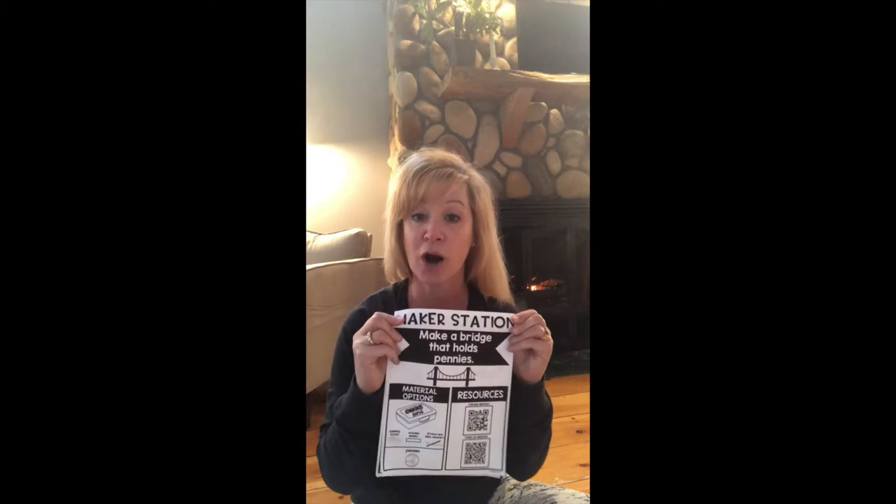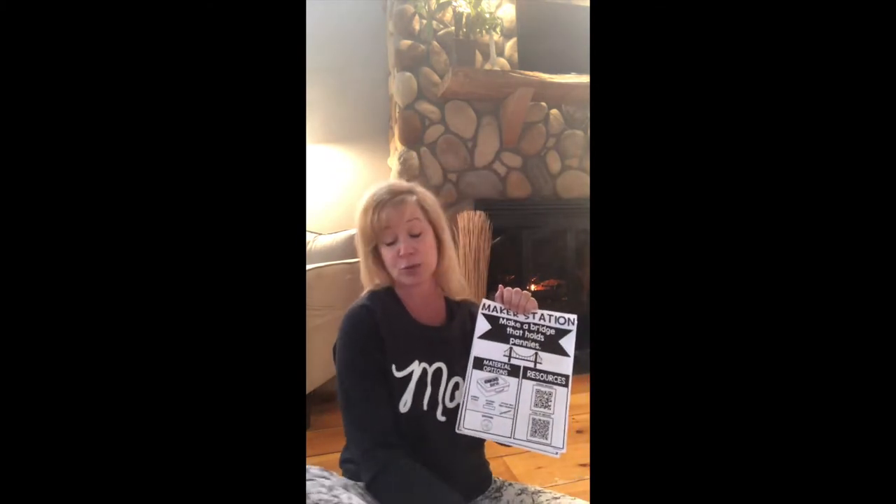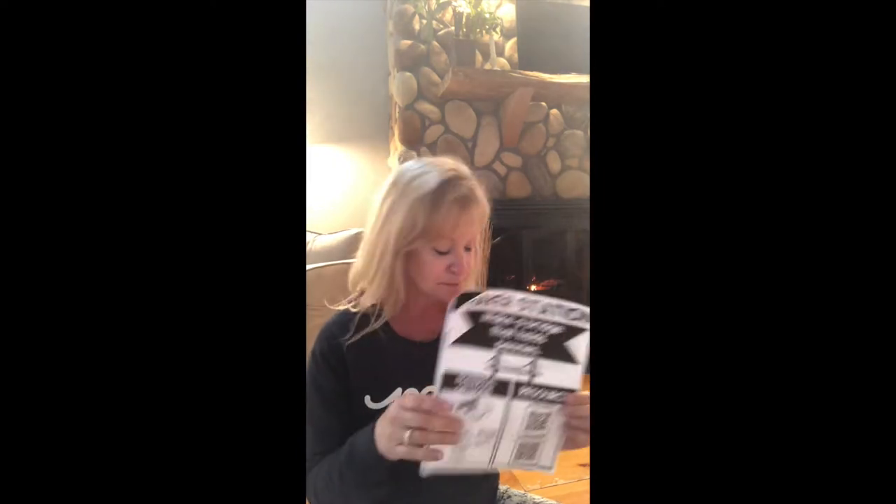So today our STEM project is going to be on making a bridge. We are going to make a bridge that holds pennies. You might want to make a bridge that holds cars, tractors, blocks, or anything you have at home. Some of the supplies you'll need: Lego bricks, wood planks, pipe cleaners, straws — you can use anything you have at home. Since right now we're not going to run out to the store to buy a bunch of crafts, I'm just going to use what I have here. I'm going to work with a cereal box.